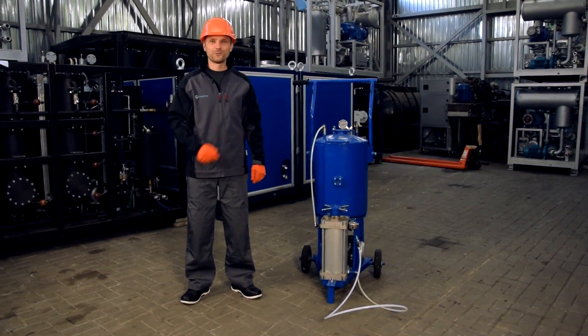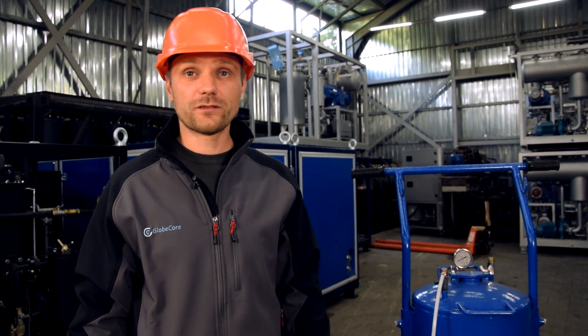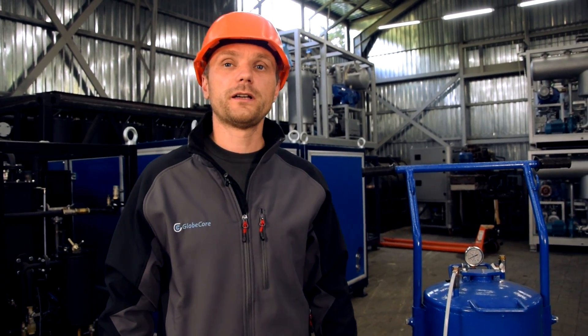Hello, this is the UVD vacuum oil filling unit. It is designed for preparation — which means degassing — transportation, storage, and adding of transformer oil into high voltage inputs of transformers and switches.